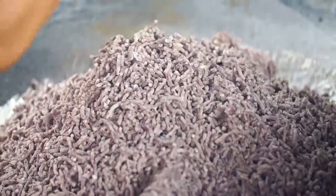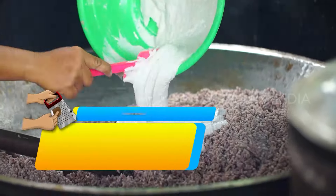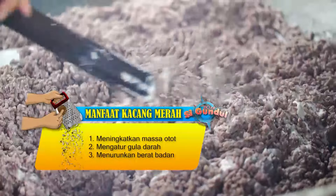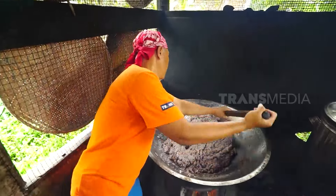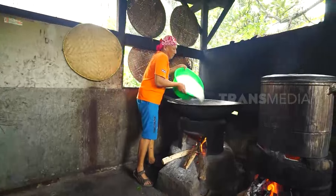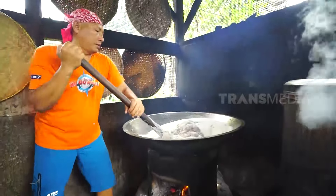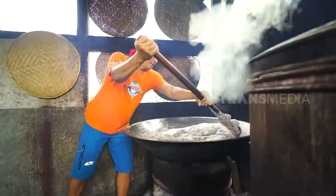Dodol Garut merupakan cemilan yang sering disajikan di sekitaran Garut, Tasikmalaya, dan Bandung. Konon, perkembangan dodol Garut dimulai sejak tahun 1926. Kalau UMKM Serut Barokah ini berdiri tahun 90-an. Kacang merahnya sudah mulai rata dengan santan, tambahkan tepung beras secukupnya dan gula pasir. Dalam satu wajan ini butuh 6 kg kacang merah, dan dalam sehari UMKM ini mampu membuat hingga 200 kg dodol kacang merah.